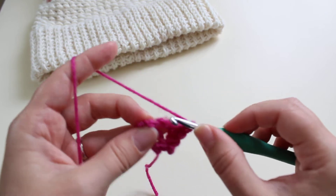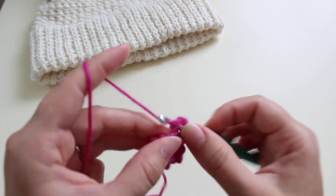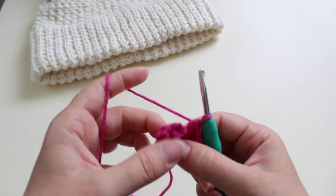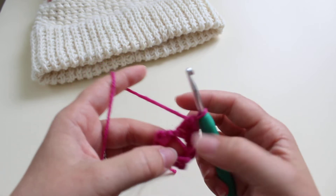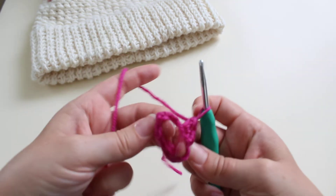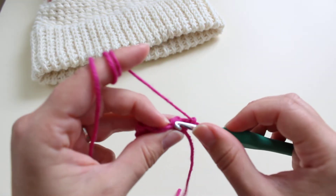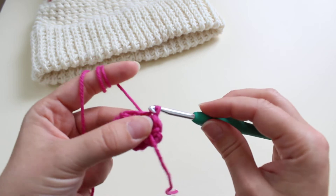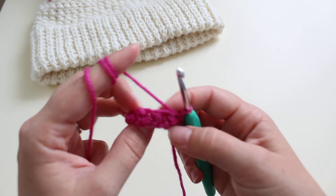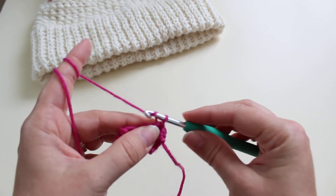Work one more stitch, then skip the last chain, and slip stitch into the first stitch. That's how you work the single crochet bubble stitch in round.